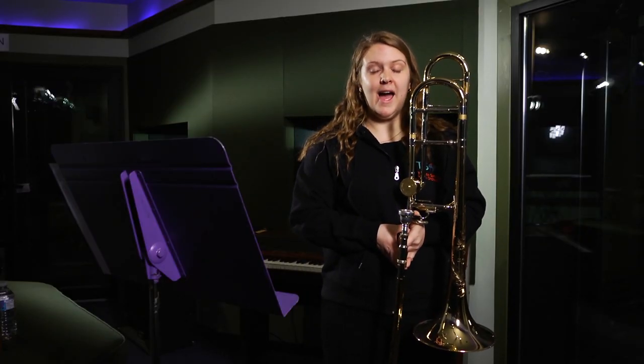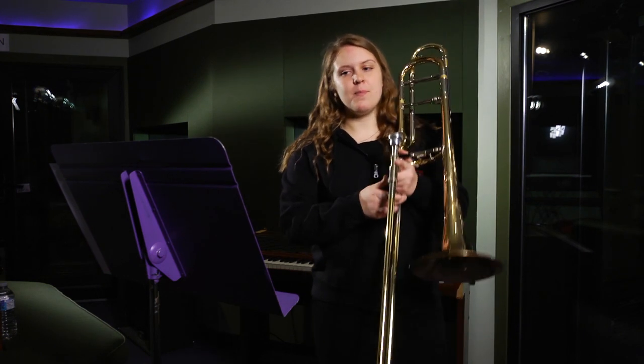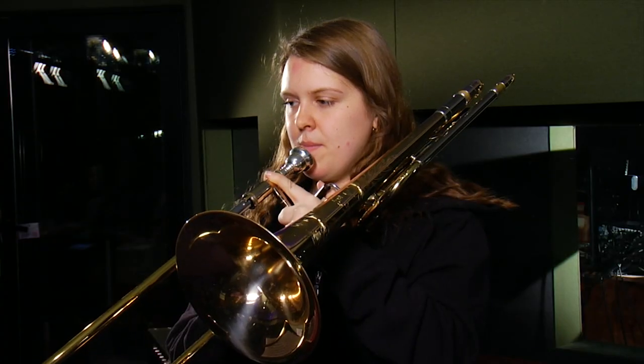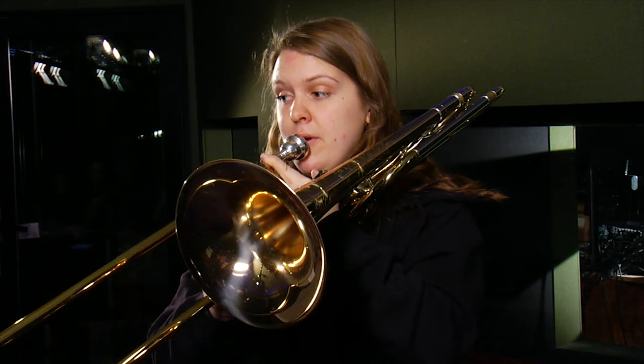Let's start together at letter I, at the top of page 2. Play either part of the divisi — I'll play the top. One, two, three.